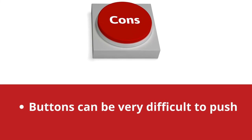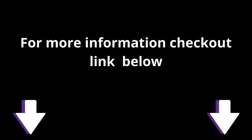Cons: buttons can be very difficult to push. For more information, check out the link below. Have a great day.